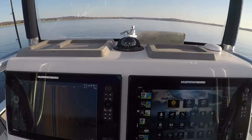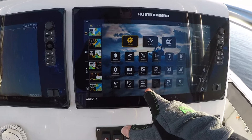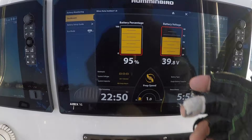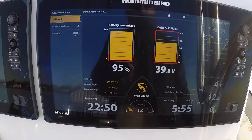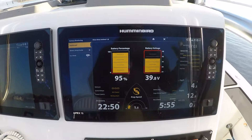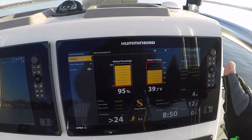One really cool feature with the new Minn Kota Ultrex Quest is the battery monitoring system. Here on the home page of my Humminbird Apex, go to battery monitoring and it tells me I'm at 95% charge. I have three Dakota 100 amp-hour lithium batteries, so this is really helpful — I always know where my battery charge is at.